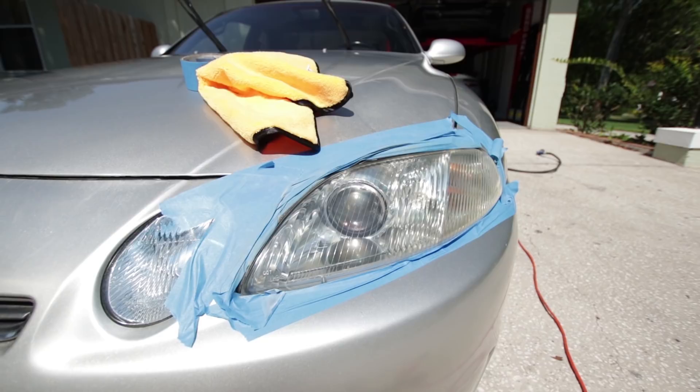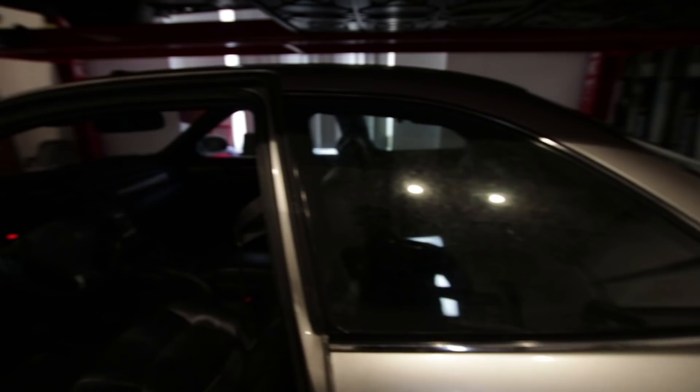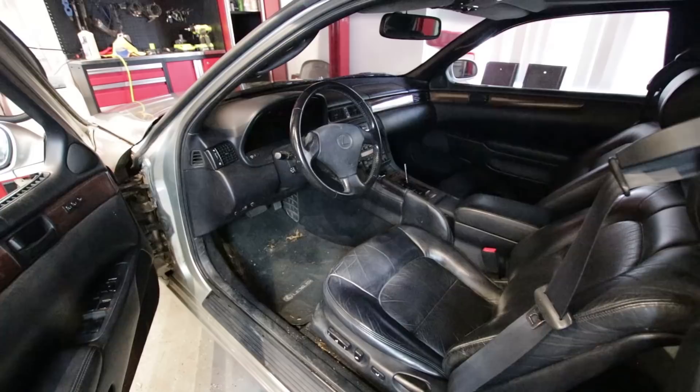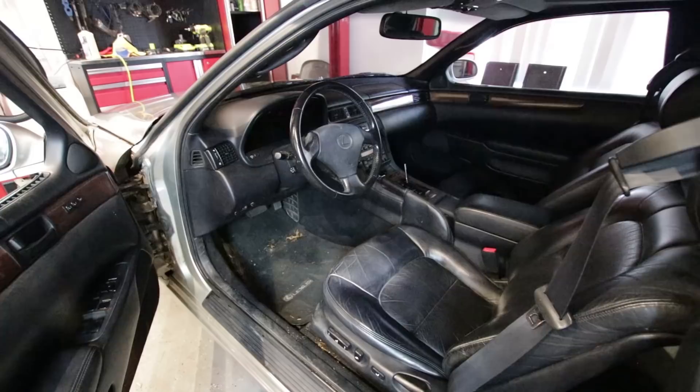Now if we open up the interior, we can see that it is a marvelous black interior, but it is way dirty. What I'm going to do is vacuum first, then do some leather conditioning, and then some interior detailing with interior detailing spray. This thing should look pretty damn spiffy.